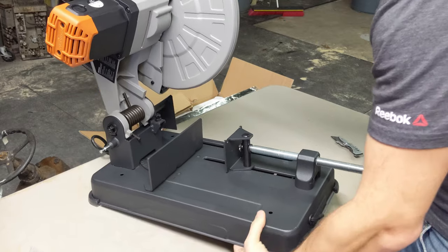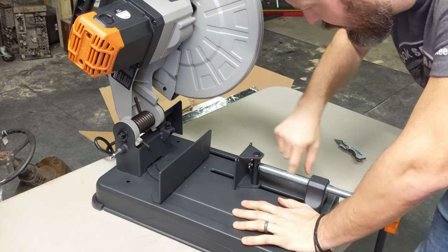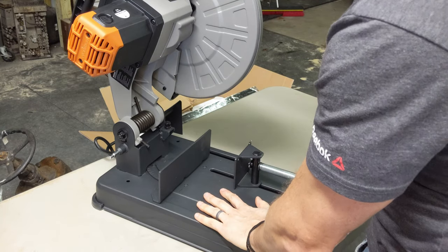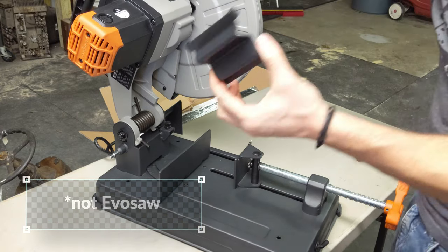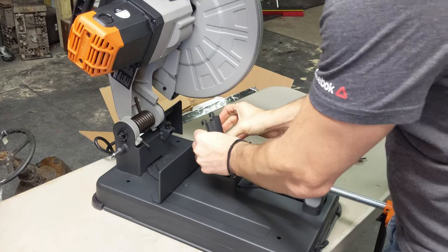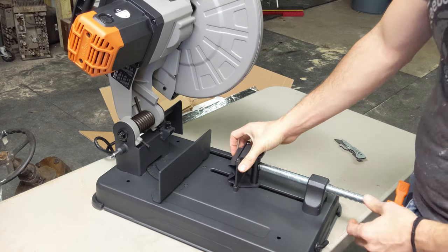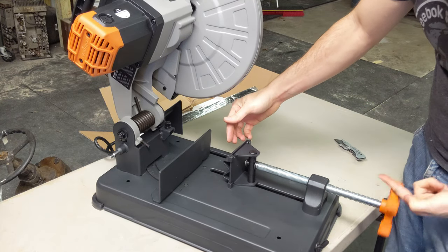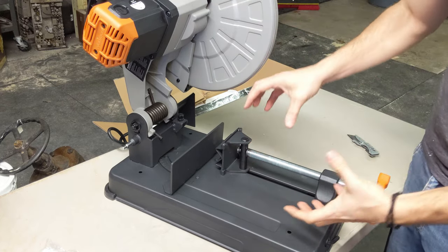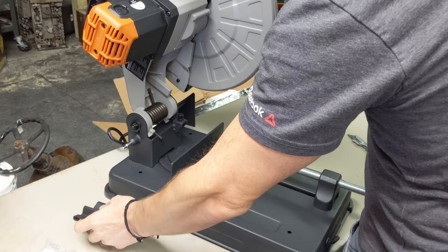The deck does seem a little bit thin. I know that the Evo saw has some sort of a chip tray down here that you can pull out and discard all those chips that come off when you're cutting through metal. This Evo saw from Menards does not have that tray. It does come with a little fitting that can be set inside the vise to allow you to hold round stock or even square bar, giving you more sides to clamp down onto it.